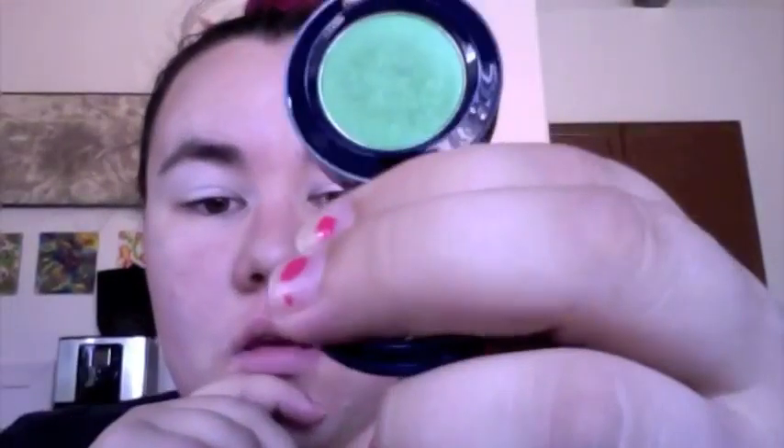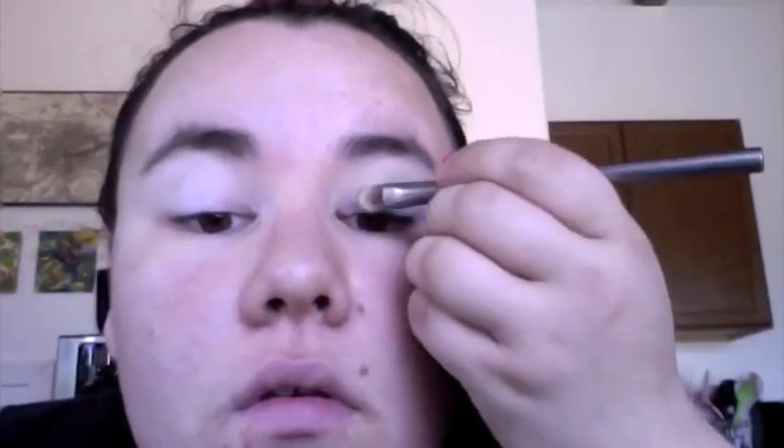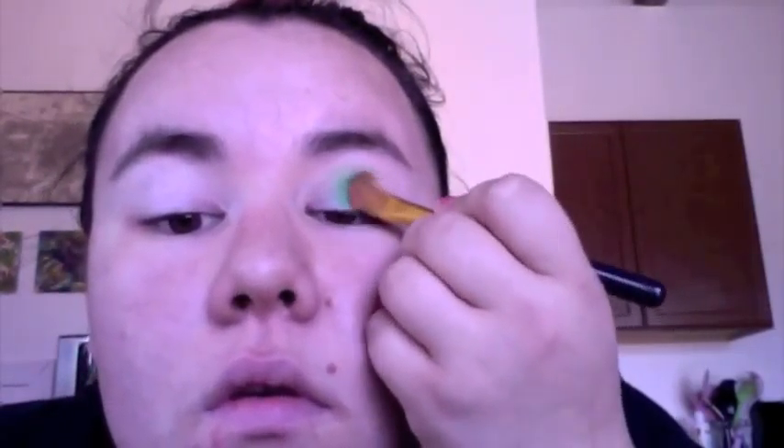I'm going in with a MAC eyeshadow — a really pretty green with a little bit of shimmer and green sparkle. It's from their Hey Sailor line, so I'm not sure if it's part of their permanent range, but any similar green will work. I'm taking that on a flat shader brush. I was originally using the Urban Decay shadow brush but switched to a MAC 252.